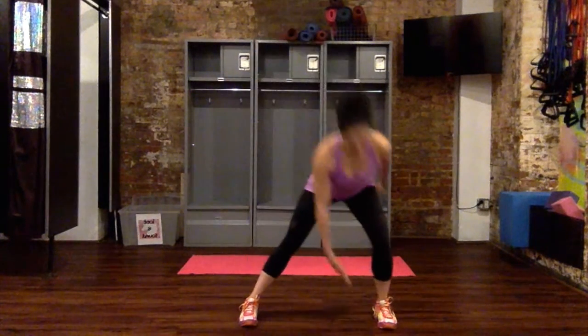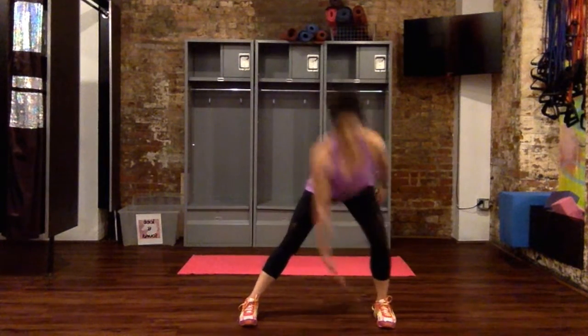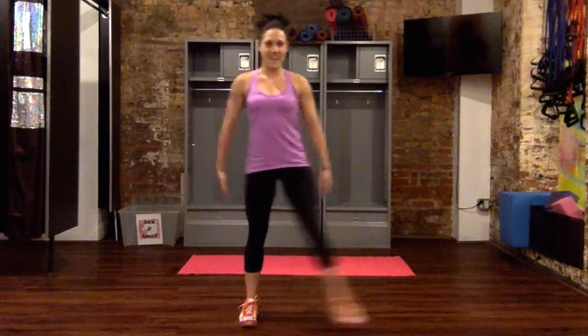You can do a couple rounds, doing eight at a time. As long as you're facing both toes forward, really reaching the butt back, you can reach out with the opposite hand to the inside of the foot.